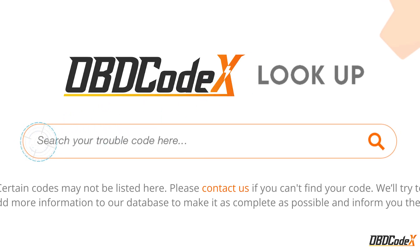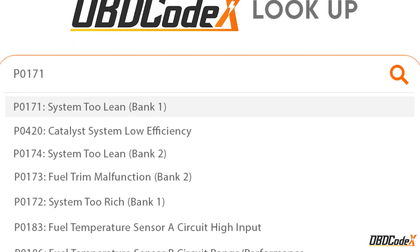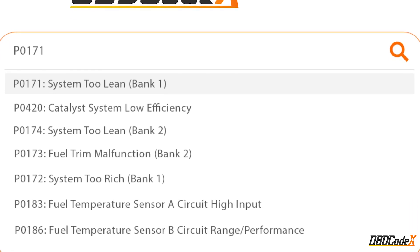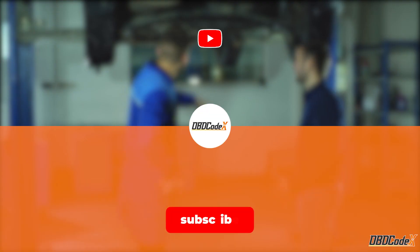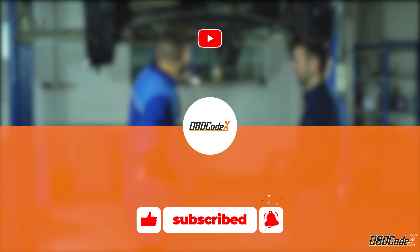If you want to learn more about other trouble codes, visit obdcodex.com today and use our lookup tool to find solutions for your car's issues. Thanks for watching — don't forget to subscribe and stay tuned for more videos. Keep on cruising, and we'll catch you in the next one.